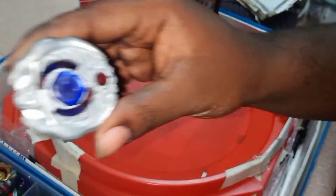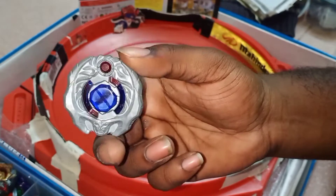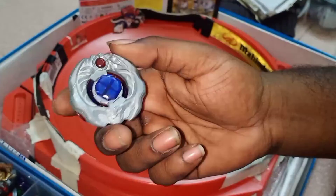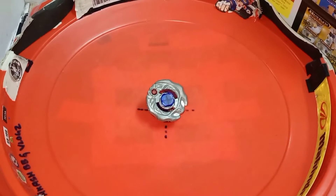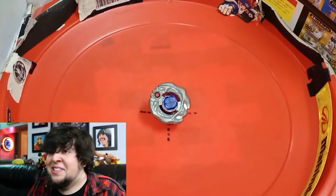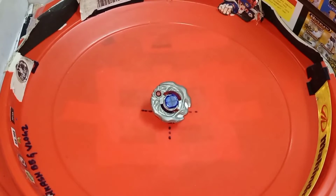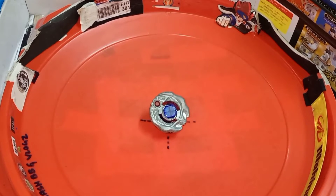Hey guys, as you've seen in a previous video, I unboxed this new package: Shishogun Steel Samurai Ifrit. This Beyblade is a fire element attack type that appears in the anime, and it's owned by the character Zairo Kurigone — sorry if I pronounced that wrong.